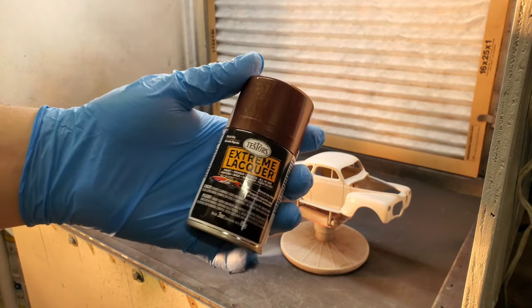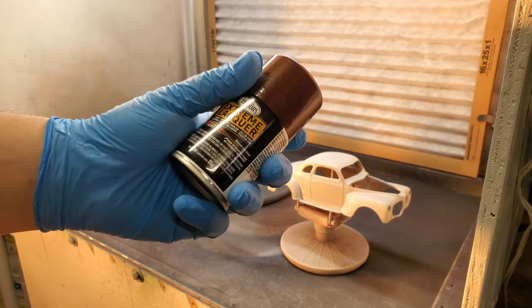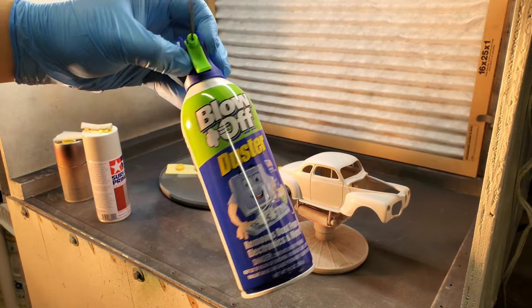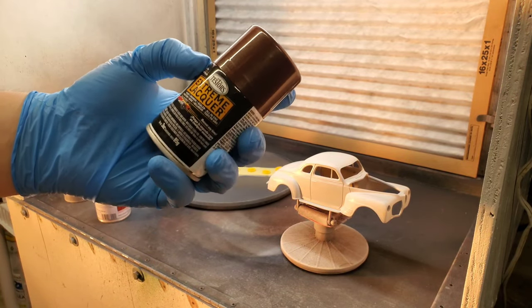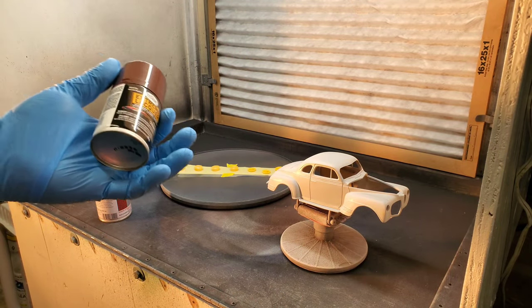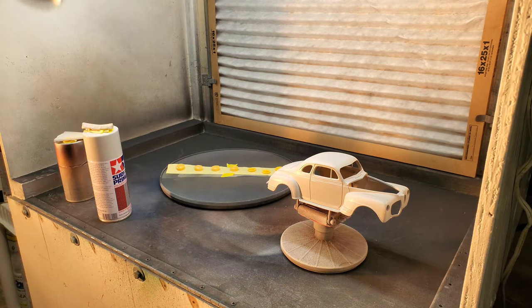Here we are at the booth. Again, this is for the Testers Extreme Lacquers. This is a brand new can - I've warmed it up under some hot water and shaken it, so this can is ready to go. We should get some nice atomization. All my parts get blown off with canned air. The good thing about lacquer paints is that they have really quick dry times and their recoat times are essentially infinite - they can be recoated in five minutes, five hours, or five days.